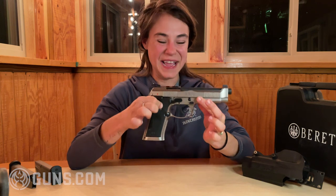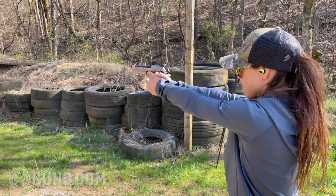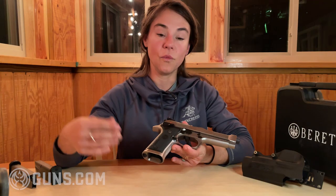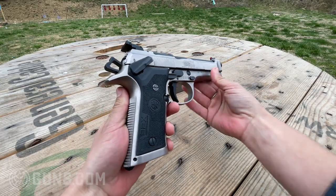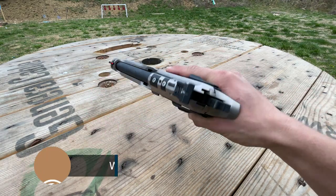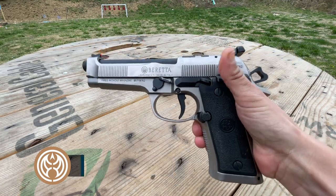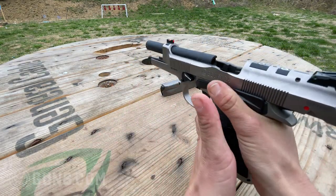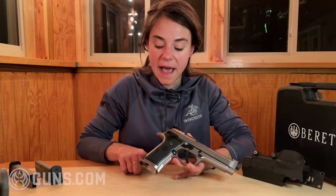That's really impressive and it's extraordinarily consistent. Going back to the frame — also different with the X Performance model is the Vertec frame. This frame is all steel, making this a very heavy gun. You notice that when you put it in your hands: it is 47.6 ounces. The grip angle on this frame is a little bit different and it's also a lot slimmer. If you are someone who is used to the regular 92 grip, this will be different — there is no longer that hump on the back.